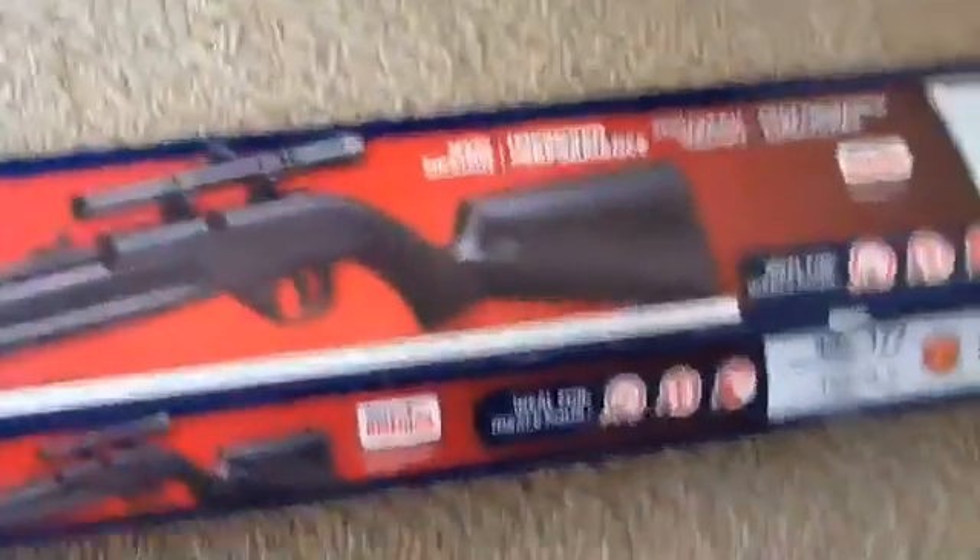Now the final one's coming up next. The final one is my own BB gun. I got it for Christmas. And I'll show you what it is inside.